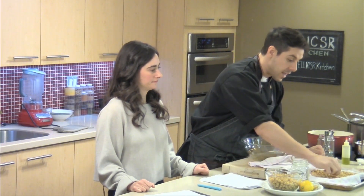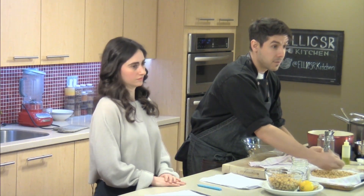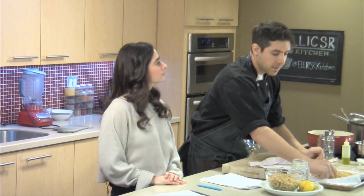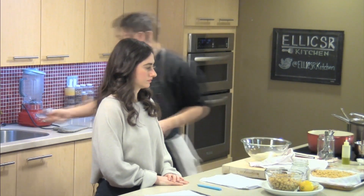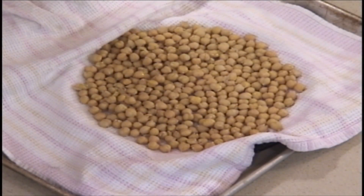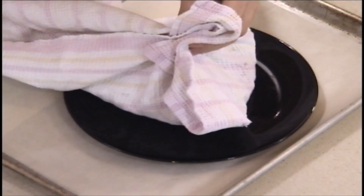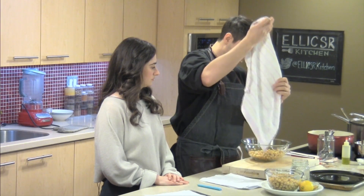If you see any of the peels, the skins of the chickpeas, you can take those off as well. That also really helps to make them really crispy. It is an extra step and it does take a little bit longer - not absolutely necessary. But sometimes the skins will trap a little bit of water and it doesn't allow them to really get nice and crunchy. So you can take a few of those off. Otherwise, we're going to put them into a bowl.